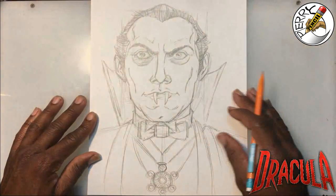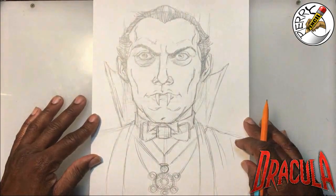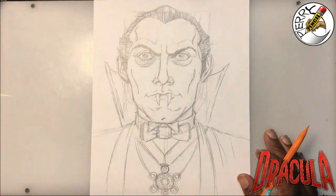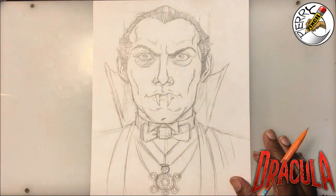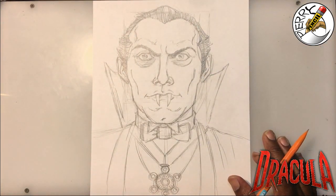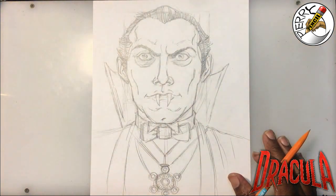This completes the drawing of Dracula! I hope you had a good time. Let me know if Dracula is one of your favorites, or if you prefer the modern version of vampires — drop that in the comments. Let me know why you like modern vampires versus the classic 1930s–40s Dracula. Maybe you never knew about the older version and learned about it today. Enjoy your Halloween season, and until next time, take care.